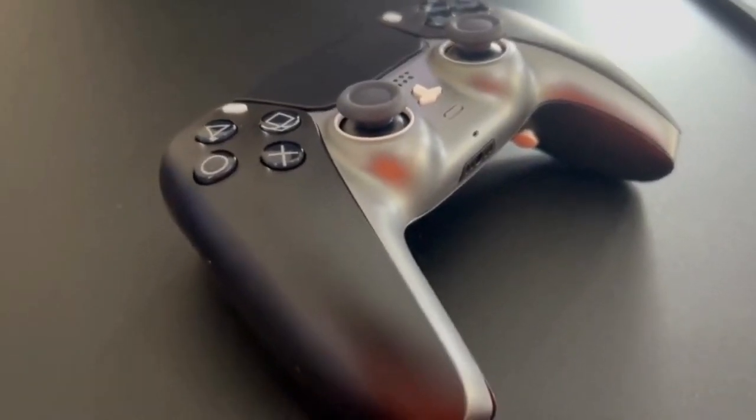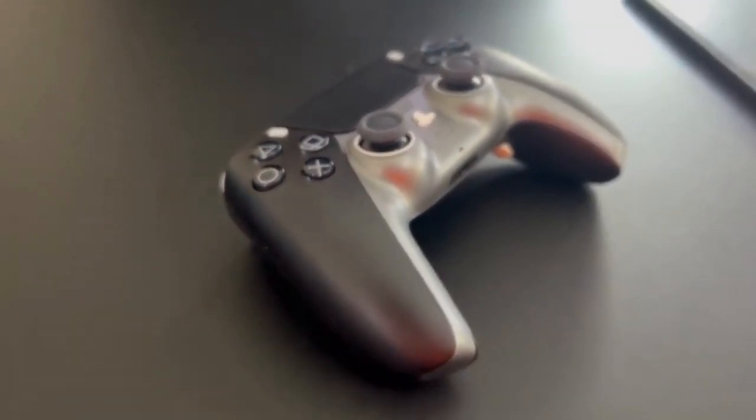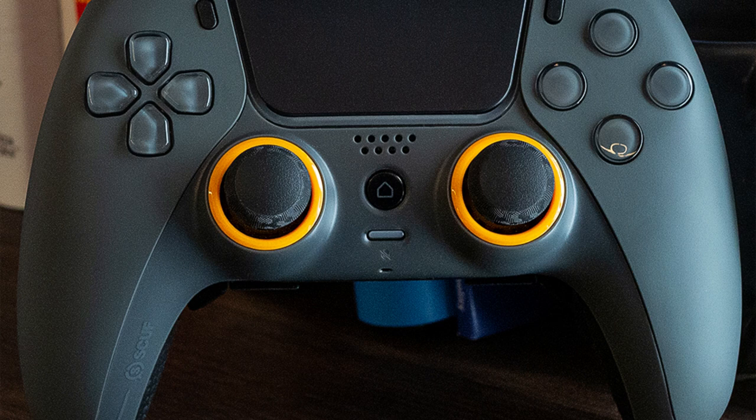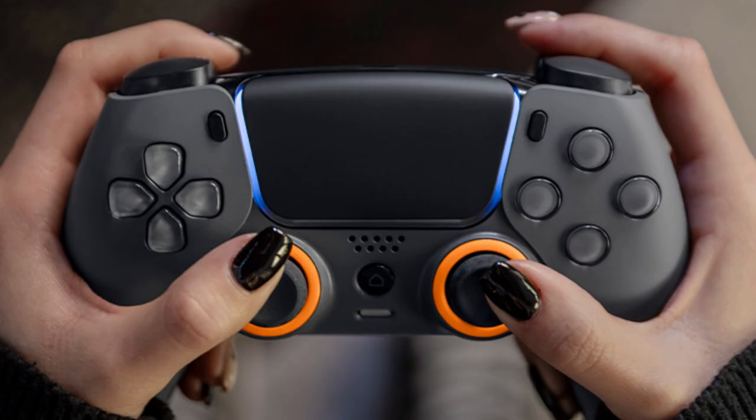The SCUF Reflex Pro is a completely customizable and fully functional PS5 controller that is worth the investment for those who can afford it. Its customization options allow users to create the perfect controller for their play style, and the paddles are an essential addition to the controller experience. The SCUF Reflex Pro is a worthy addition to any PS5 owner's controller lineup.